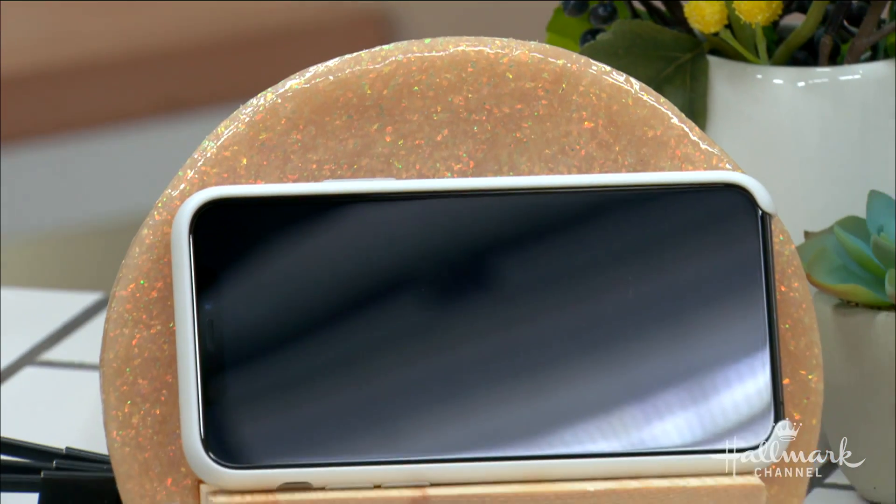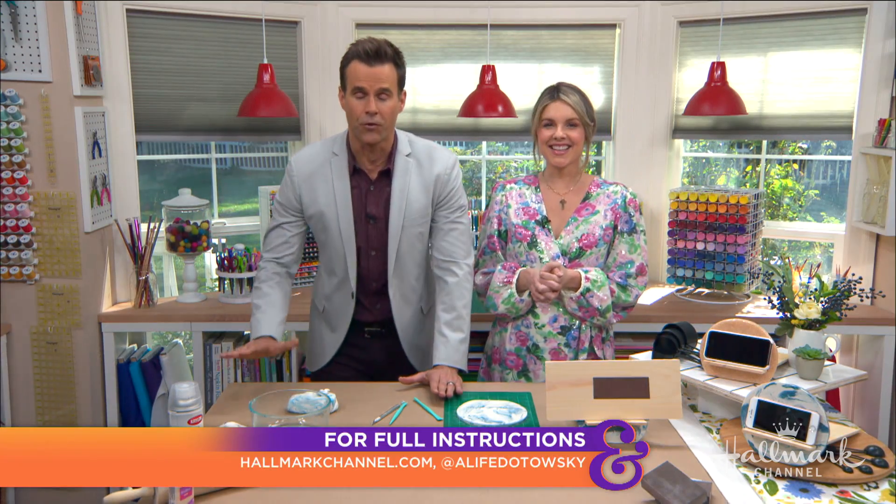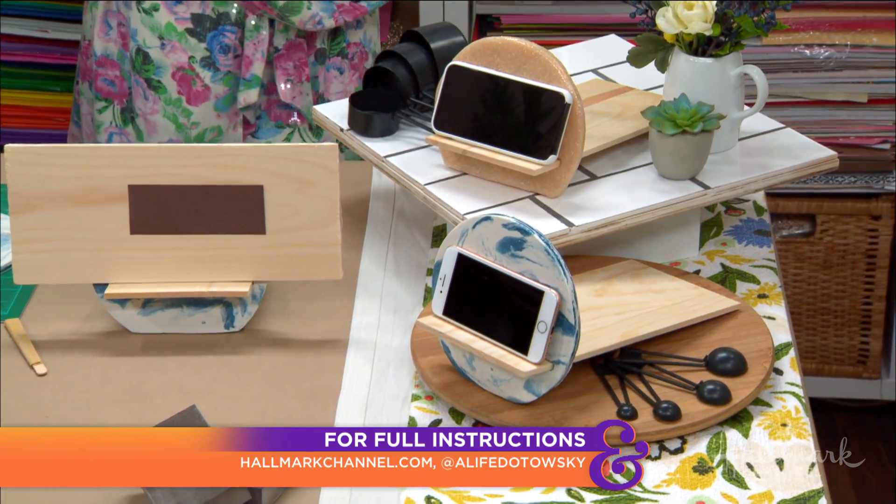These are fantastic — go to hallmarkchannel.com for full instructions, they will all be there.